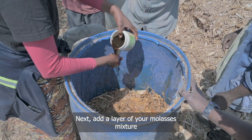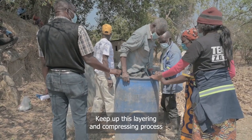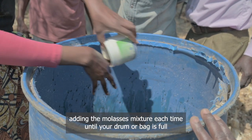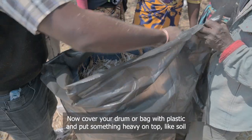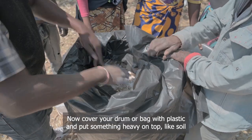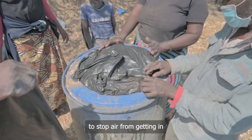Next, add a layer of your molasses mixture. Keep up this layering and compressing process, adding the molasses mixture each time until your drum or bag is full. Then cover your drum or bag with plastic and put something heavy on top, like soil, to stop air from getting in.